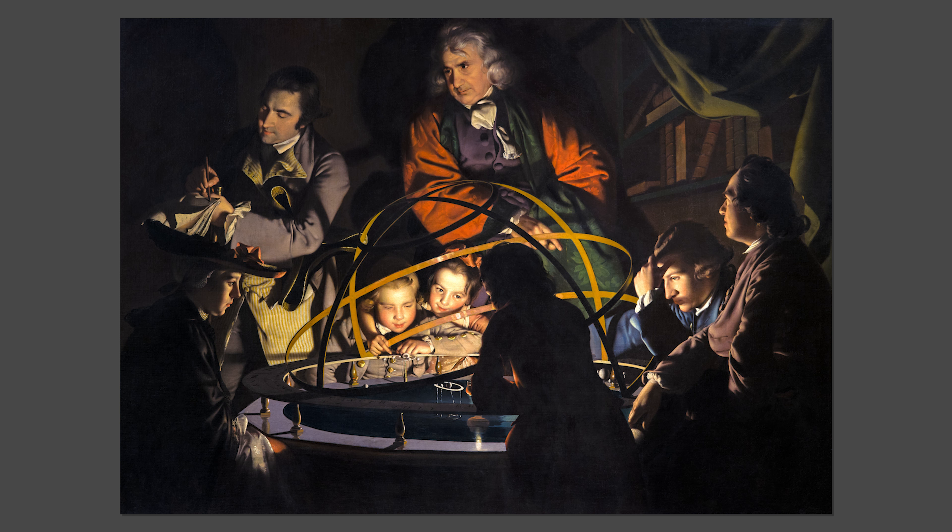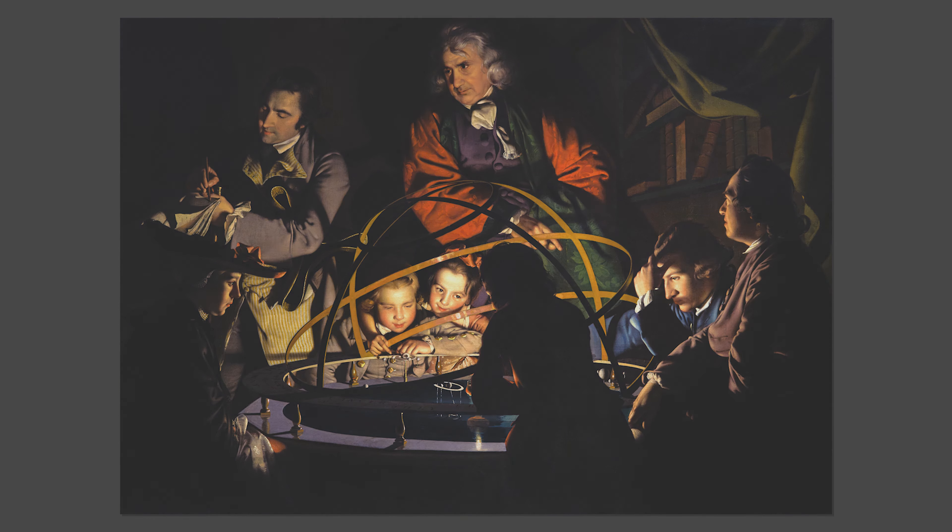Shirley also had an orrery made for his own personal use and later purchased Wright's painting for his home at Staunton Harold on the Derbyshire and Leicestershire border. It's easy to see why Washington Shirley was attracted to the picture, but for many of its original viewers, it was Wright's depiction of light rather than the modern scientific subject matter that really caught their attention.